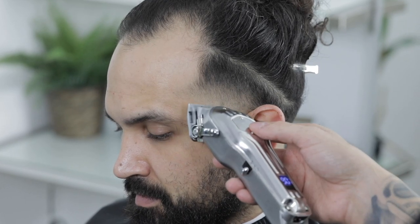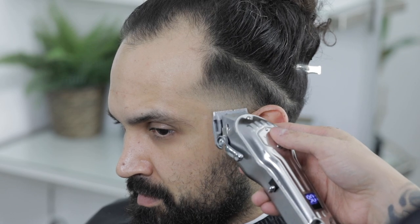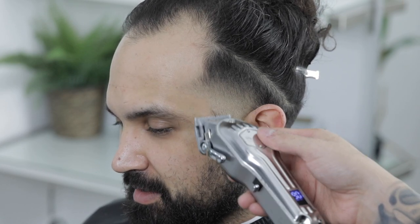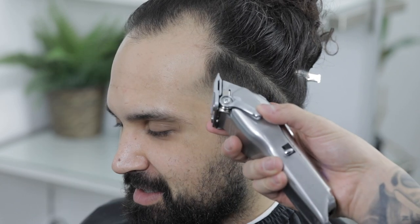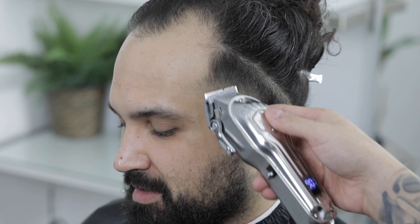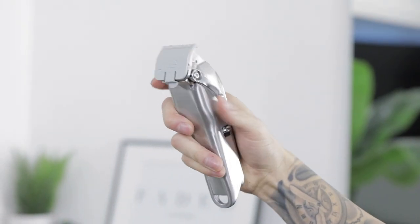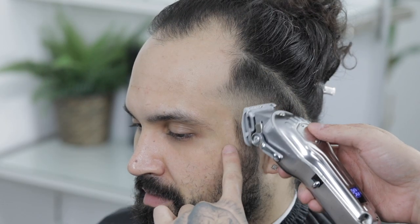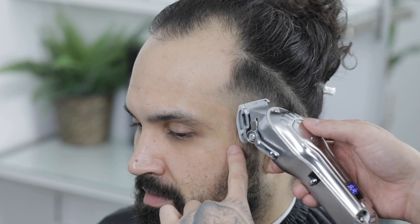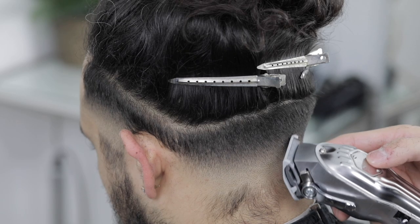We'll repeat the exact same steps on the left side taper to match the whole blend throughout the haircut. Once you're done with the whole process, you'll start your touch-up work. I felt I needed to come in with the half clip lever open to about three quarters, looking for any inconsistencies in the blend or dark spots, coming in with the corners of the clippers and digging them out until the whole blend is tied in as smooth as possible.